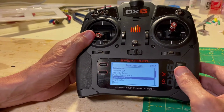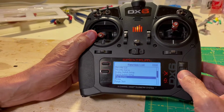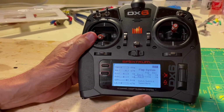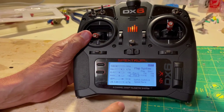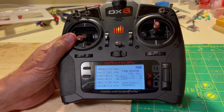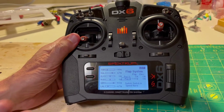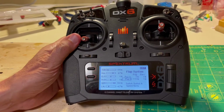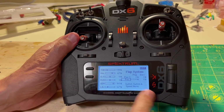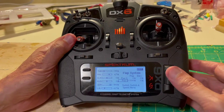We go down here and notice Flap System, because we activated the Flaperons. We click that and here's the flap and elevator. The reason they have the elevator here is that with certain high-performance models, when you lower the flap you can trim the elevator. That's what we do in real aircraft to keep it flying level, because the flaps — when they're really effective — can affect the trim. You can automatically put that in, which is a very handy situation.